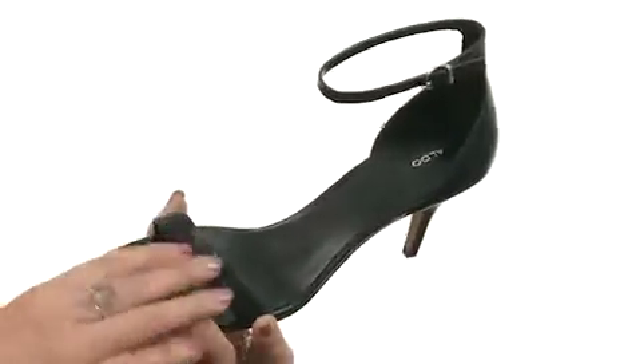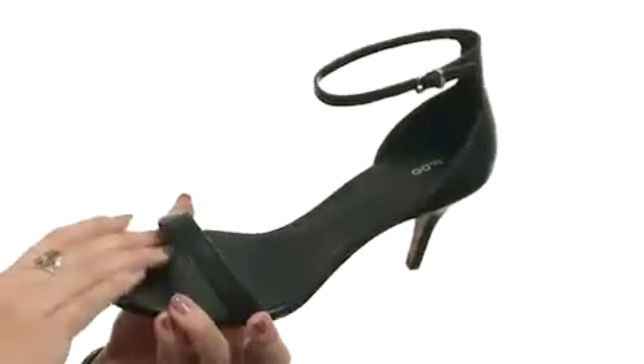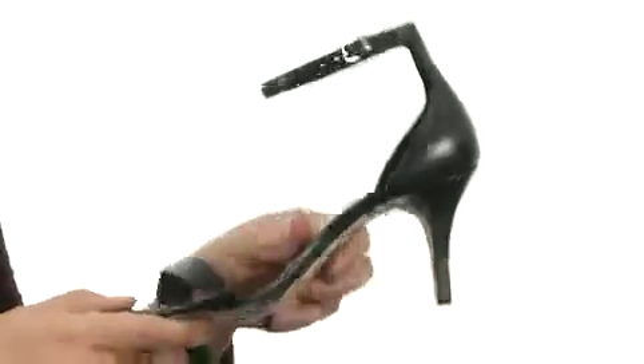This heel is made with a genuine calf leather upper that's got a single ankle strap with an adjustable buckle for a secure fit. There is an open toe and you've got a soft polyurethane lining with a lightly padded insole, all sitting on a wrapped heel for added boost in height and smooth rubber outsole. The ideal black heel that you have been looking for is right in front of you. It's from Aldo.